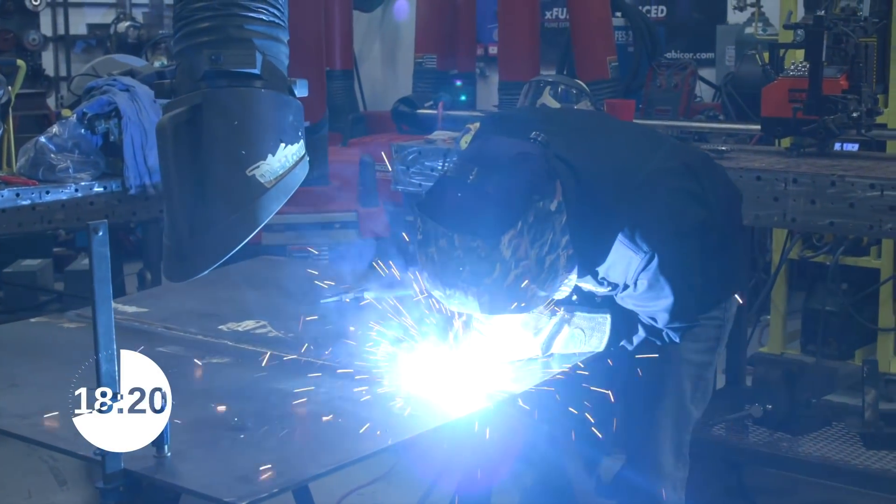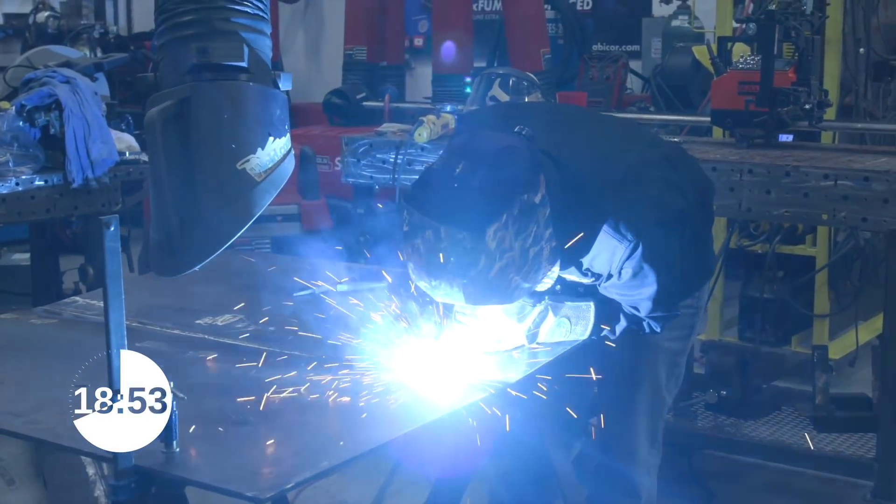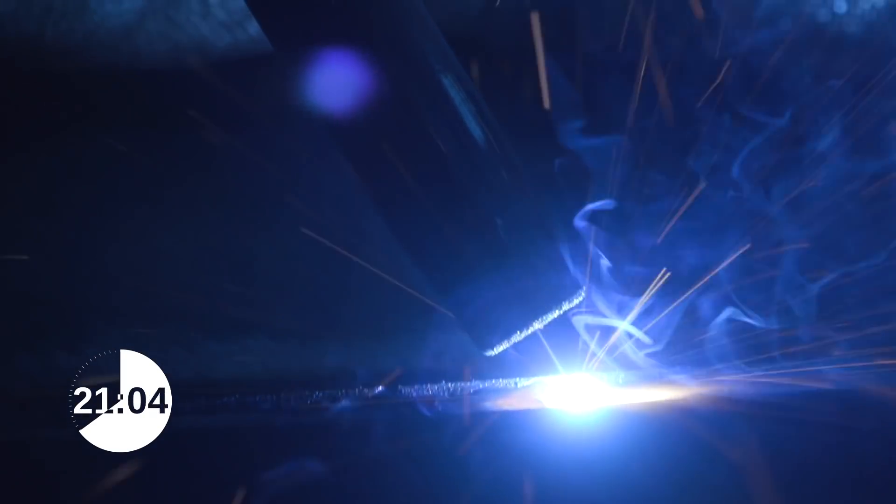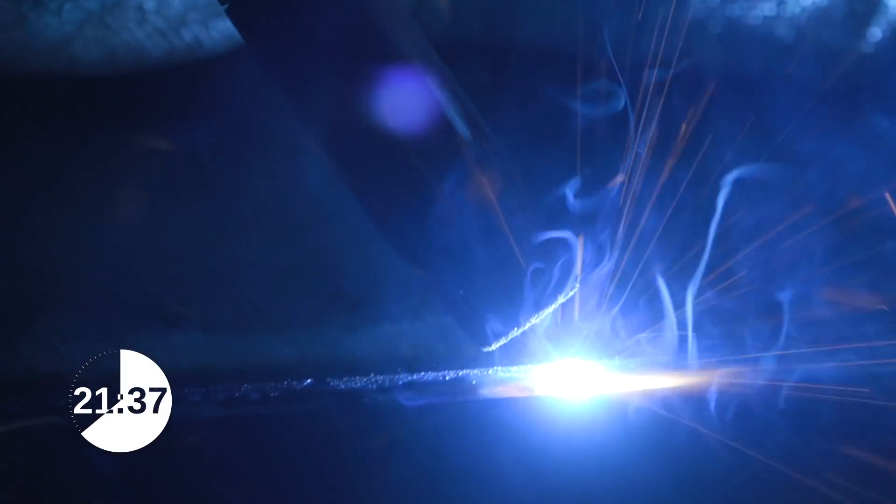It comes with all your shades from like 5 to 7 for your plasma and oxy-fuel cutting. And also, it comes from 9 to 13 for all your MIG, TIG, and STICK needs — even MIG when you're running from low amps to high amps.